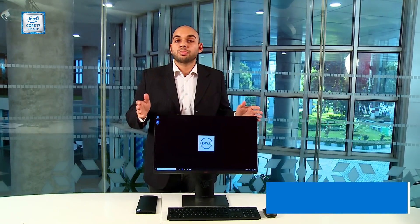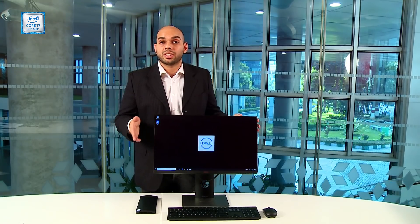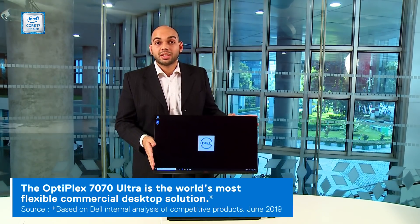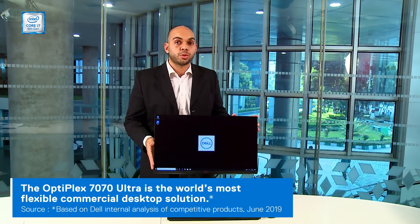The US patented zero footprint design is flexible, easy to install, modular, and most importantly makes sure that there's no clutter. I see it as an ideal tool especially for those working at home. Dell has managed to pull off an excellent product here by solving most of the challenges faced by traditional PCs by building something that only they could have done. The Dell Optiplex 7070 Ultra is the world's most flexible commercial desktop solution.